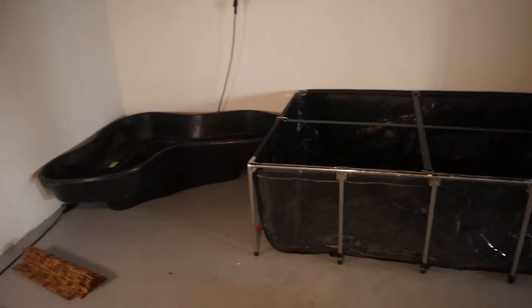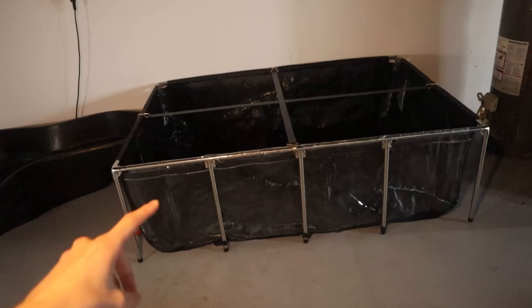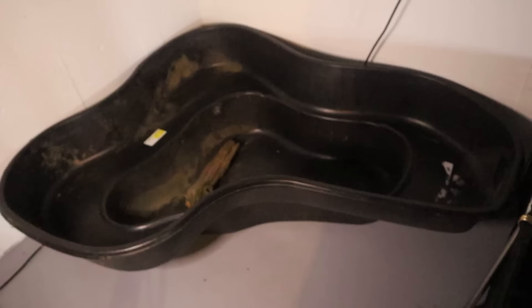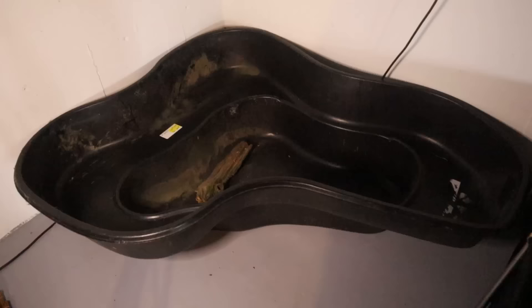Welcome back to another episode of Carson's Aquatics. Today we are going to be setting up a new indoor turtle pond for my three pet turtles. We are down here in the new fish room. We've got our 500 gallon pool pond right here ready to be set up, but before that I did want to set up this turtle pond first. It's one of those hard plastic pre-formed pond liners that I actually got for free a couple years ago — some dude from my high school was getting rid of it. It's been sitting under my parents' deck for literally two years now, and now we finally have a use for it.